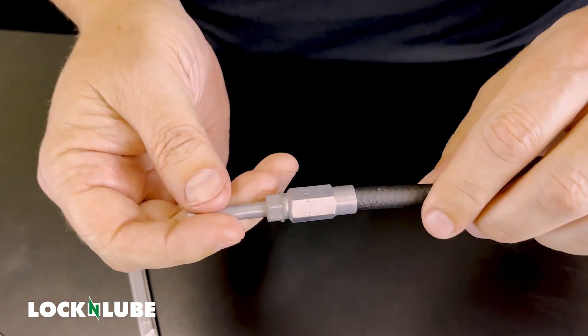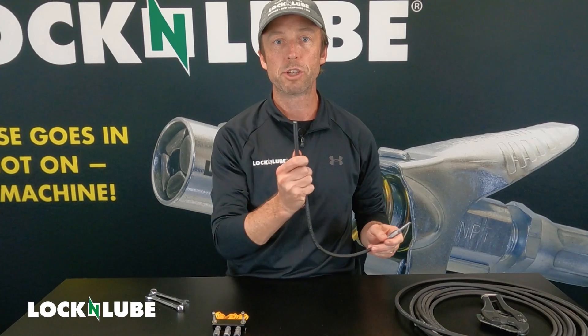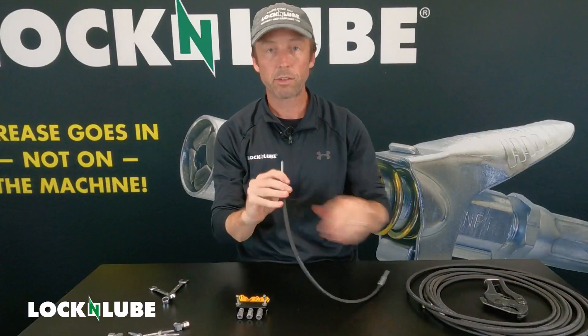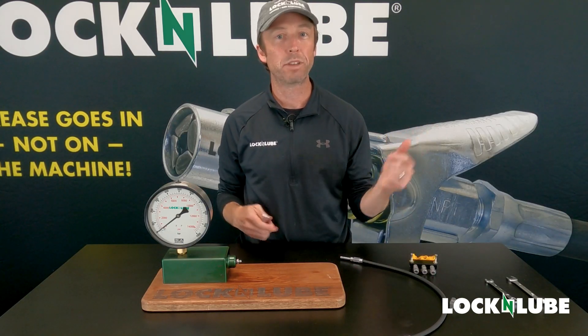So there we have one end that is capped off and ready to go. We'll finish off the other end and then we'll get this connected into the manifold and what we're going to use to represent the machine here on the table. Nice and snug — and there you have it. Both ends of this hose have been capped and are ready to use. Let's connect this hose into our relocation manifold kit.